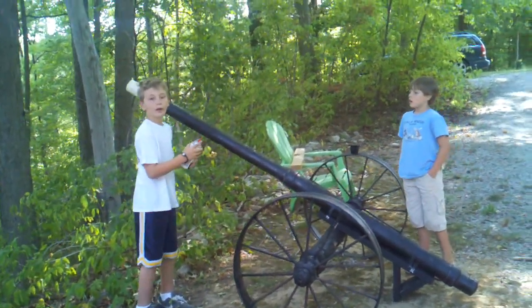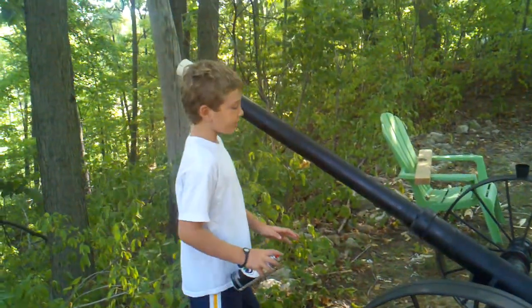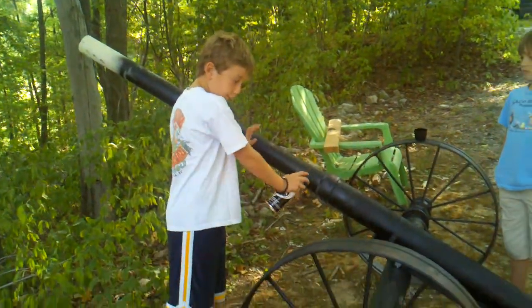Hello there. Okay, so you need to spray paint the gun part.